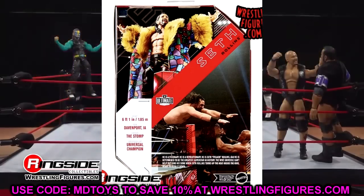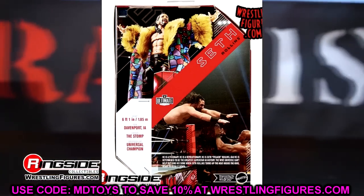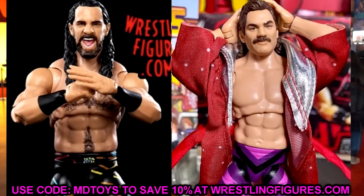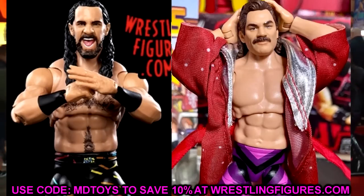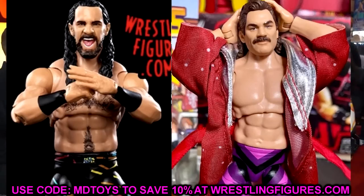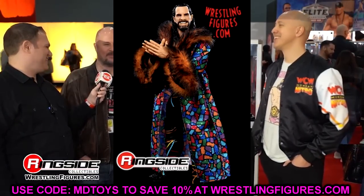I can't tell on first glance if this is the Rick Rude torso. I think it is — I grabbed my Rick Rude figure to compare and looking at the images I think so. I think this is going to nail it. The body proportions look good and this is going to be great. I even commented that maybe they should use this torso for HBK, Shawn Michaels, down the line when we get another Ultimate Edition for him.